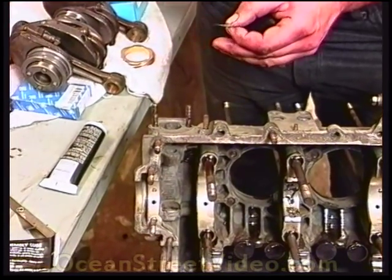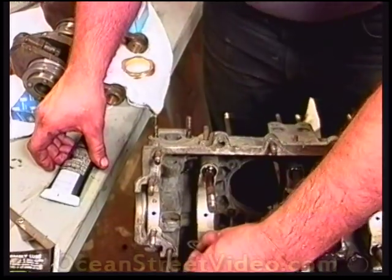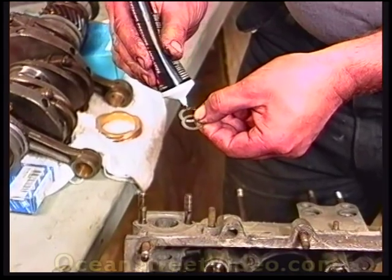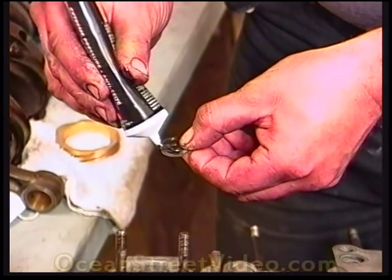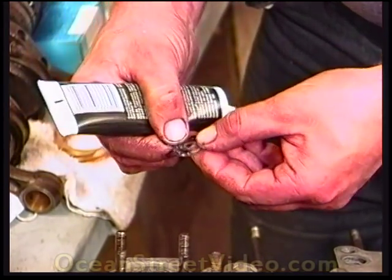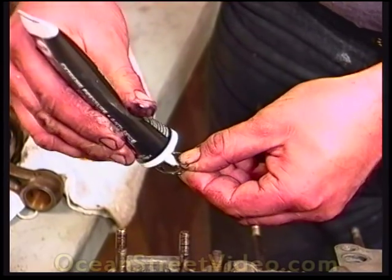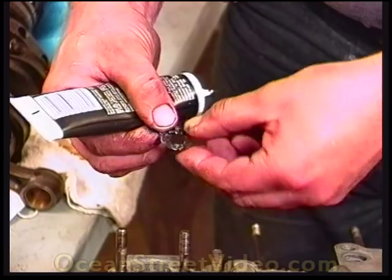First, we're going to install the washers. These washers will ride here on the small shelf, but we'll install it through the top like we do it in the regular procedure. We're using a little assembly lube right here to make sure the washers will stay in place.